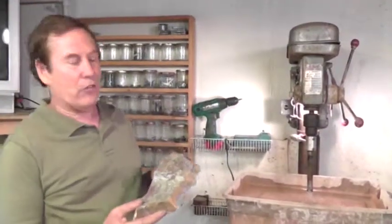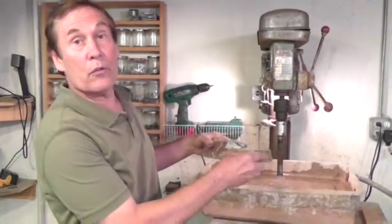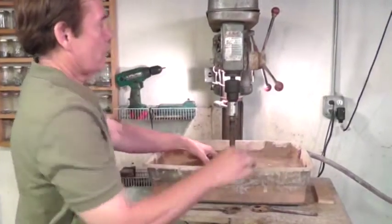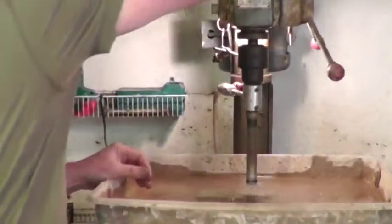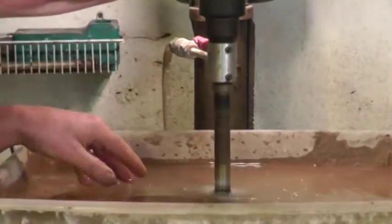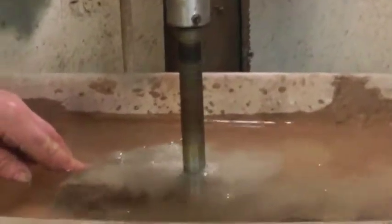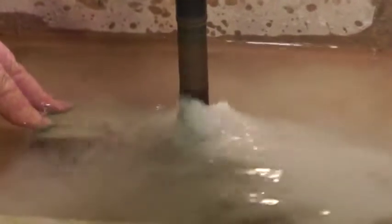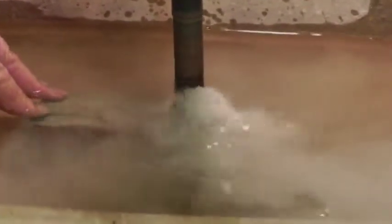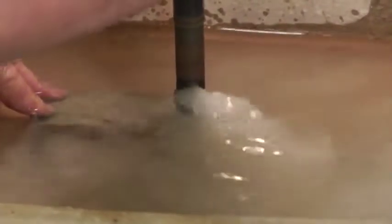We drill holes in the rocks in order to accept the tap roots that will anchor that stone to the rock. We end up with a diamond bit plunging deep into the rock. Now we've got a hole about two inches deep in that rock.